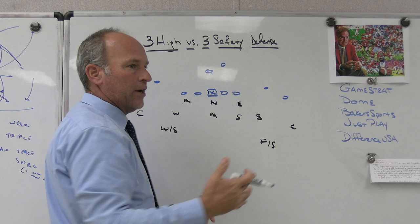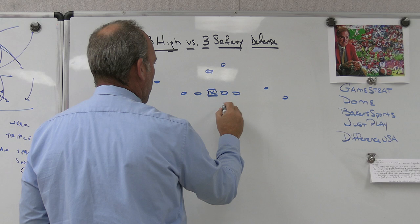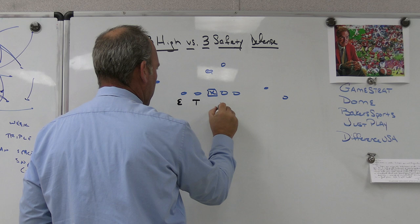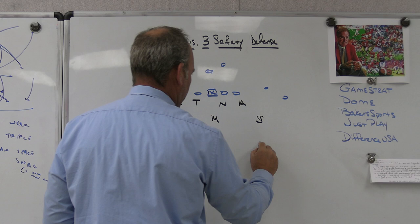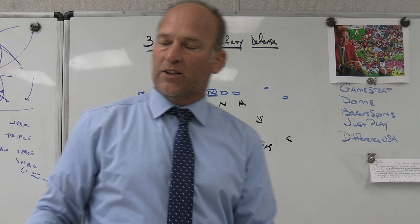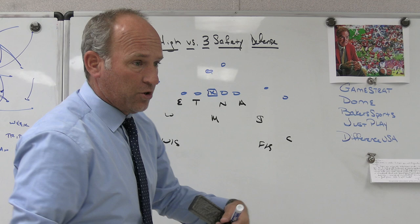We're going to have a free safety to the passing strength corner, weak safety away. We're going to play two-read to both sides from the three-three stack - we're going to get slightly out of the stack to two-by-two. We can either two-gap on the back side because of the open B gap, or we can make this a four-eye with the will walked out. But the bottom line is one of the safeties is down and we're playing a two high structure.